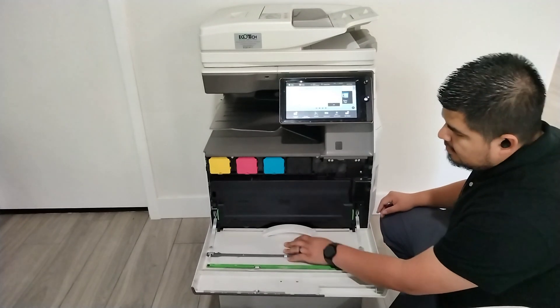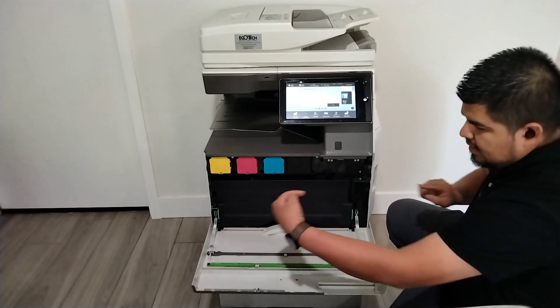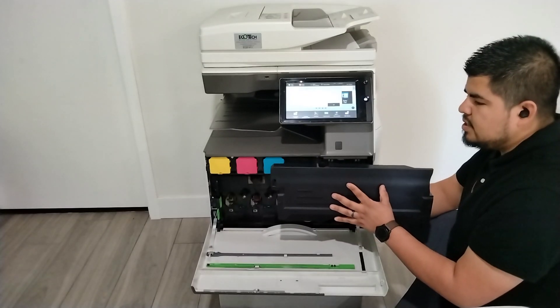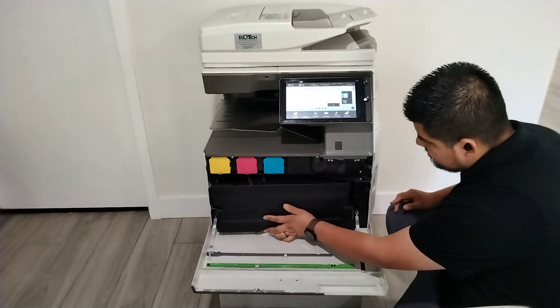This is the waste box. You push the green button here and the green button here like this. Take out the waste box, put this on the white plastic liner that we're going to send you, then get the new one like that.